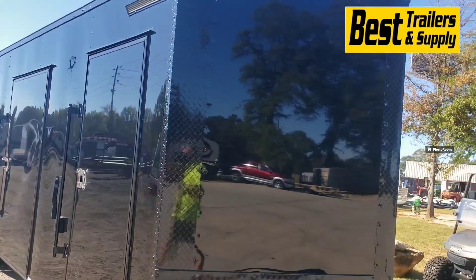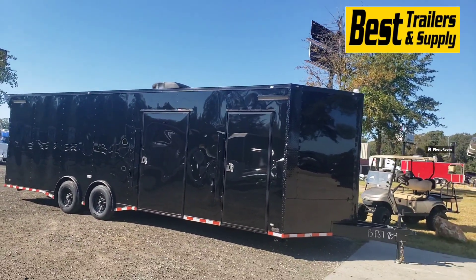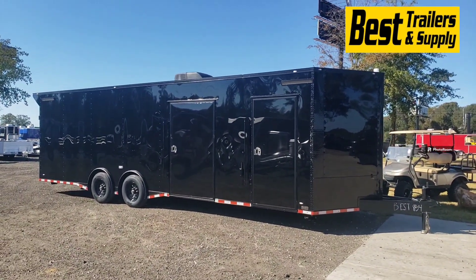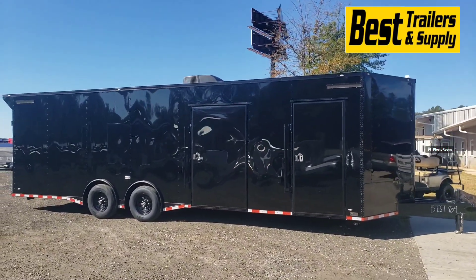We can do these a number of different ways. This one was custom built for a customer, but we can build yours out any way you want — color combinations, sizes, whatever you want. Give us a call here in Byron, Georgia. We're just off of I-75, right in the middle of Georgia. Our number is 478-654-5350.